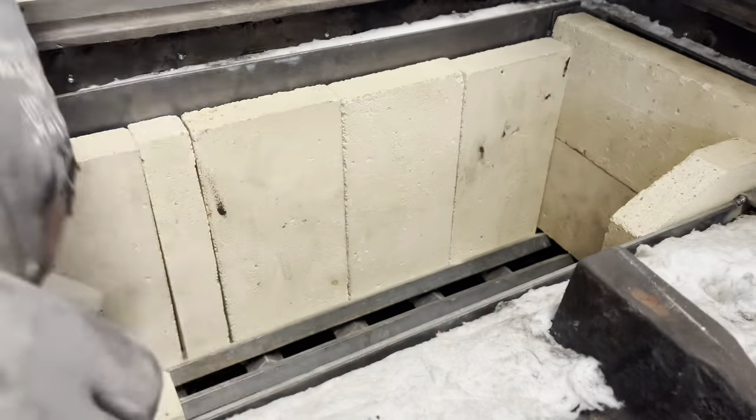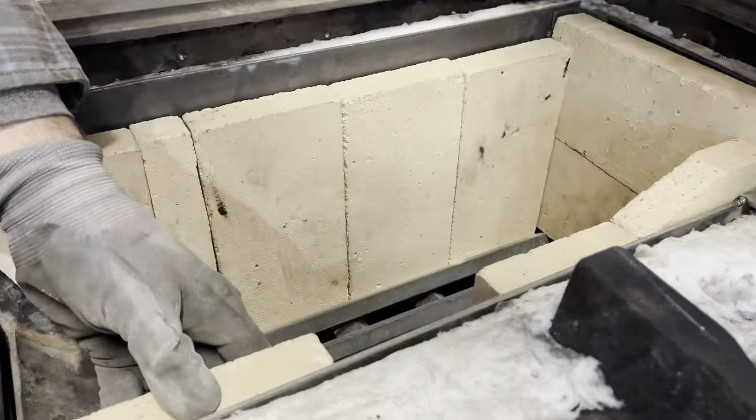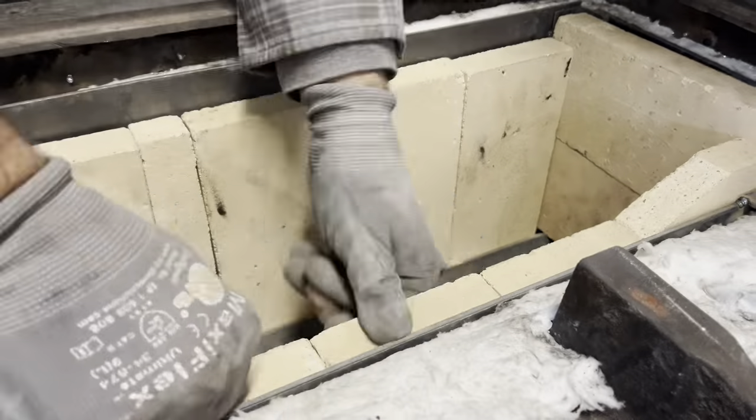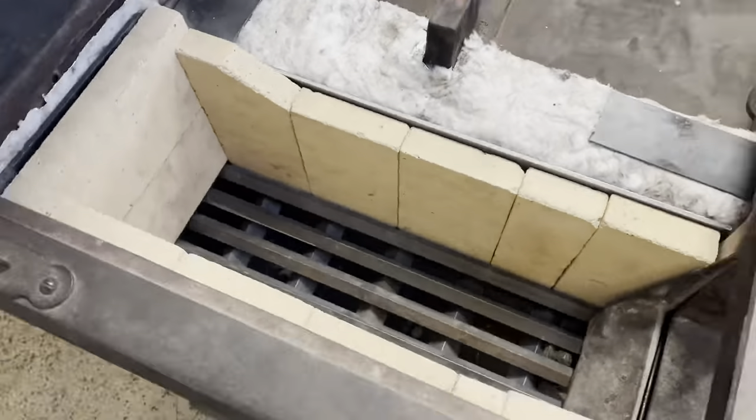Ceramic fiber insulation, plate steel, and also quality fire brick installed. This is going to really help hold the heat in the firebox and give us a better quality burn.